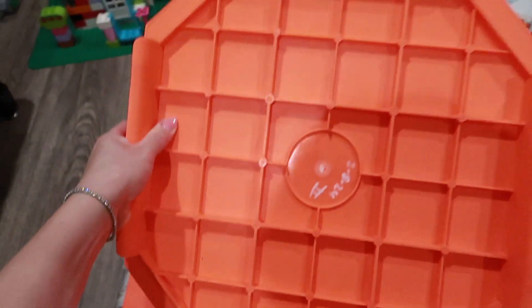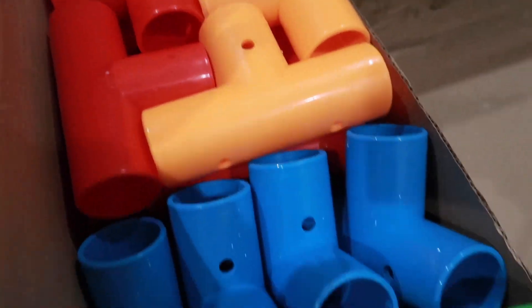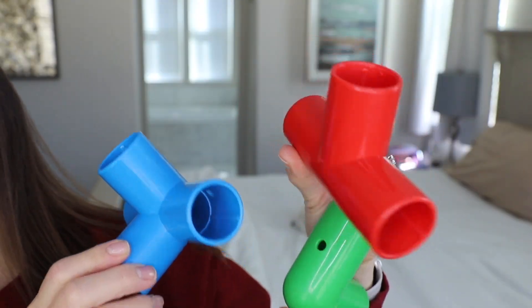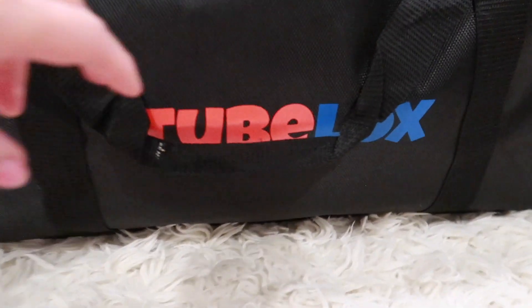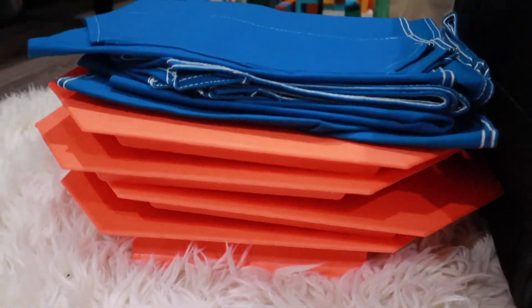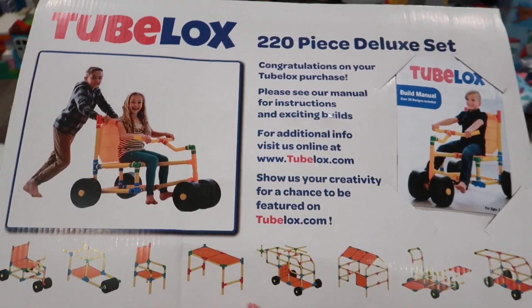Here are the four included orange panels, which are quite sturdy — you can obviously sit on them if you're building cars or things like that. Here are some more colorful connectors: three-way options, four-way options, and five-way prongs. There are really so many options. I did test it, and all of the included items fit in the storage bag — it's actually not that hard to pack and very manageable. I really love that you can stow it away when you're done using it.